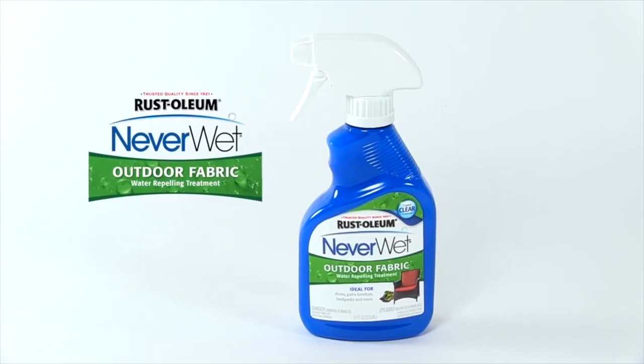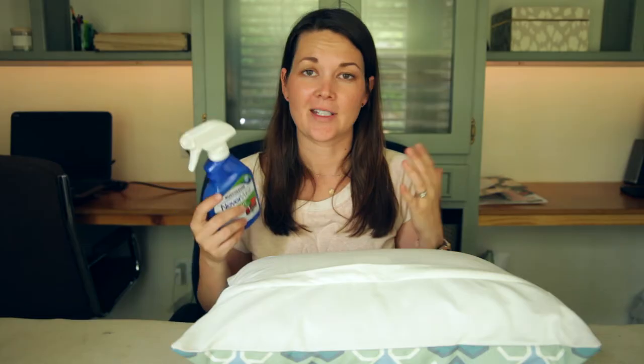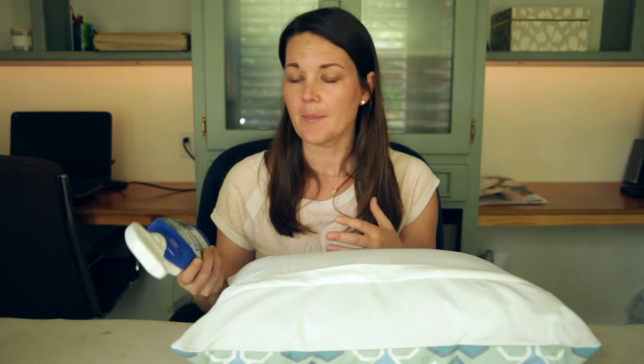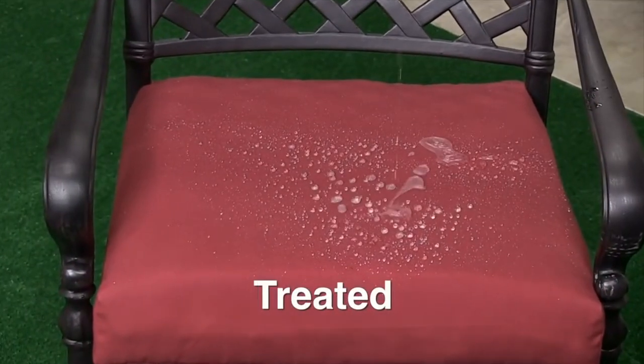If you've already bought the outdoor pillows you want but still want to protect them, I like to use this product from Rustoleum called NeverWet. It's a petroleum-based product — you spray it on your pillows and it adds rain protection. It's not perfection and it won't last into next year, so I re-spray my furniture cushions once a year to keep good protection.